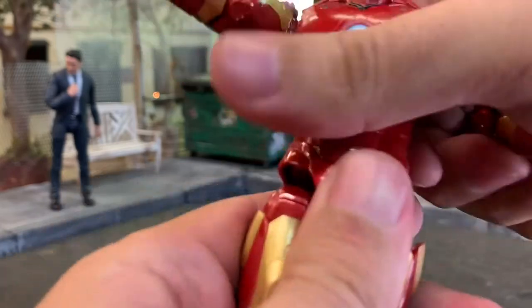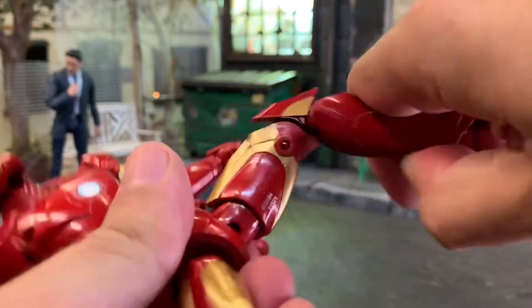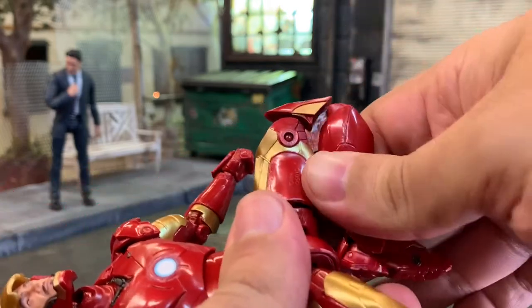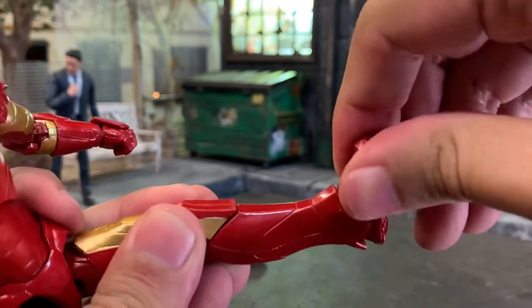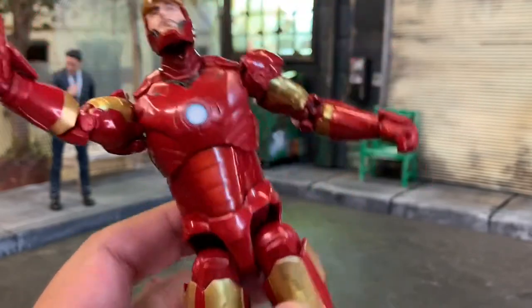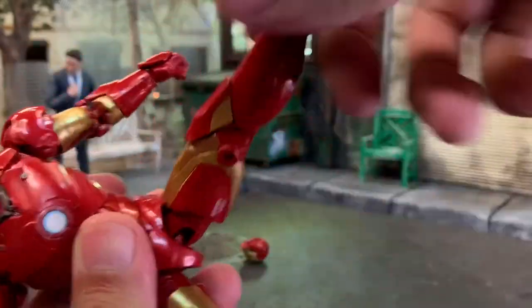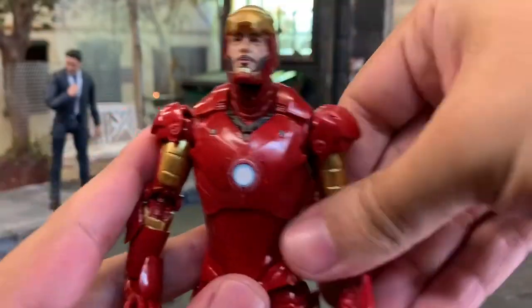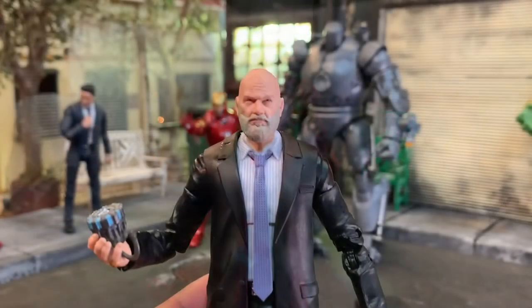The torso is decent. I can't tell if the waist turns or not. Legs splay out okay, there's a thigh cut, and double-jointed knees - one is smooth, the other has kind of a ratchet inside - and it is pinless. Decent foot pivot. You also get that import-style drop-down hip that creates gaps but gives height and allows for posing - almost unnecessary but a welcome piece of articulation.